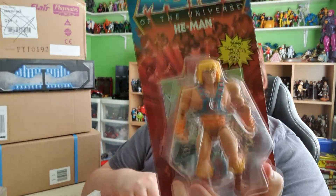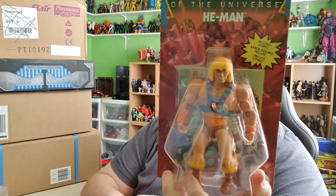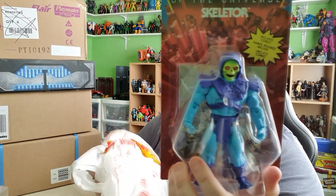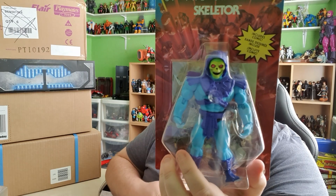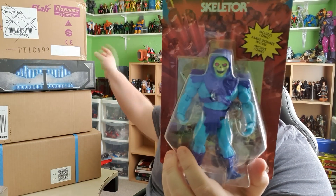They also had all of the Masters of the Universe stuff in stock for £15 each, so I was able to grab He-Man and Skeletor. They didn't have Teela, Evelyn, Beastman, or Man-at-Arms — they only had the two main characters. And they also had Battle Cat and — I can never remember the other one — they had the two cats anyway.